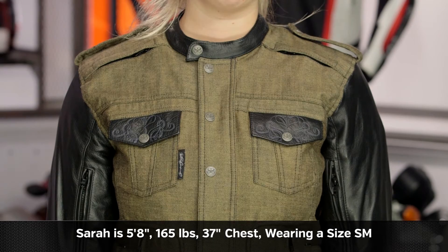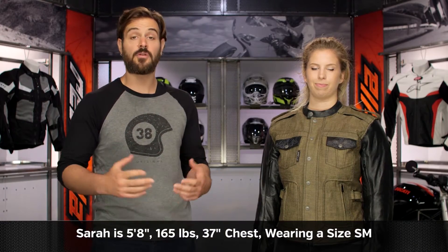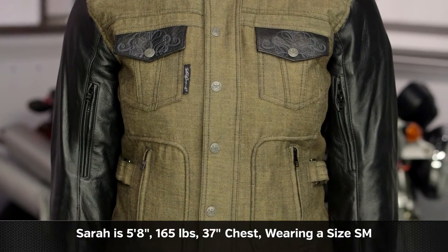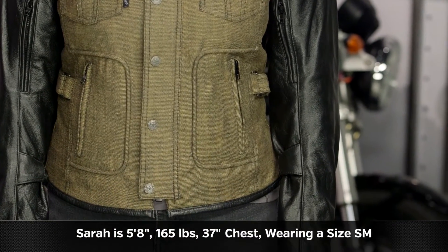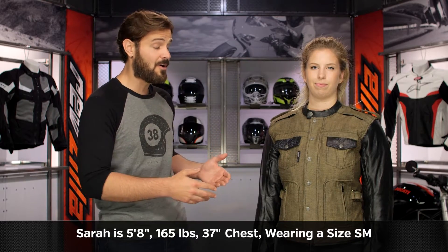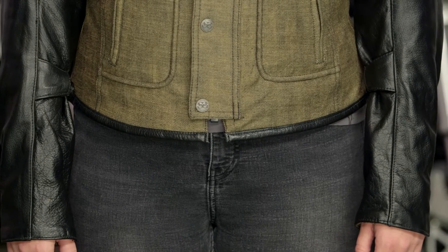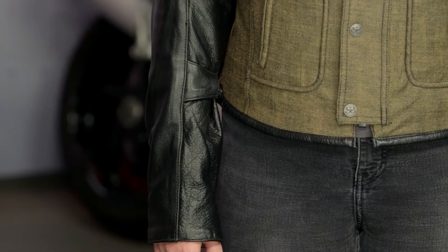As far as sizing is concerned, Sarah on the left-hand side has a 37-inch chest, 39-inch bust, 32-inch waist, 39-inch hips, and she stands at 5'8" and weighs 165 pounds — we have her in a size small. If we were to take Sarah's measurements and use the Speed and Strength size chart, she would technically be in a large. As you can see, she's wearing the small and it's none too small on her, so keep in mind to size down at least two sizes. Sizes will range from extra small to 3XL and there are those two different color versions available.